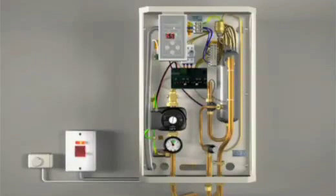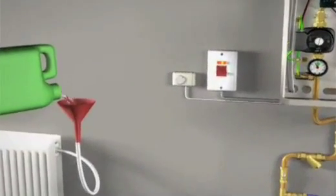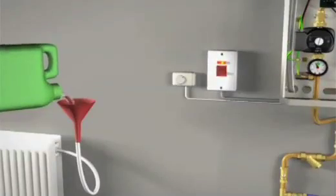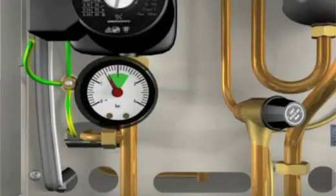The boiler can now be flushed out and refilled with a chemical inhibitor. For normal operation, the pressure needs to be set at 1.5 bar. Remember to reconnect the earth strap when replacing the front cover.